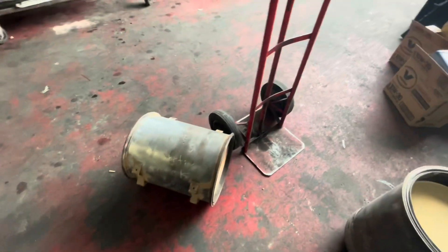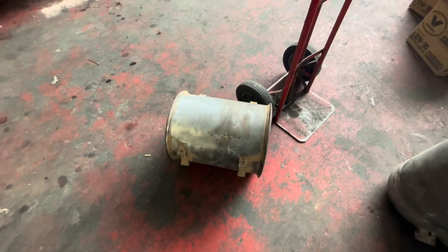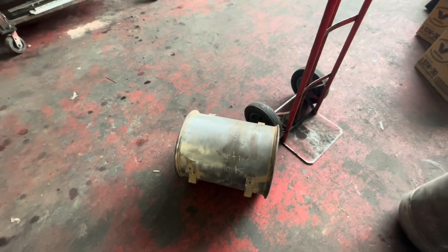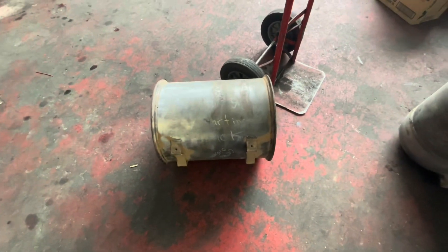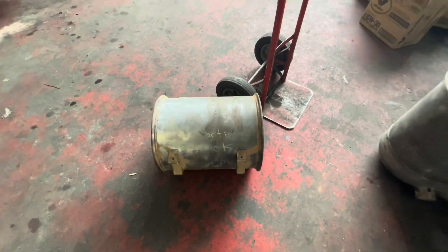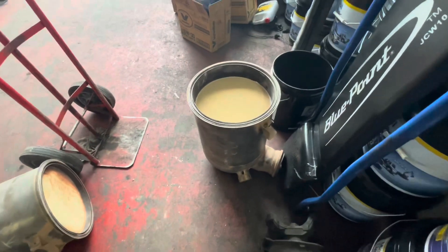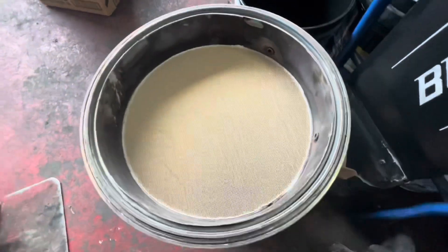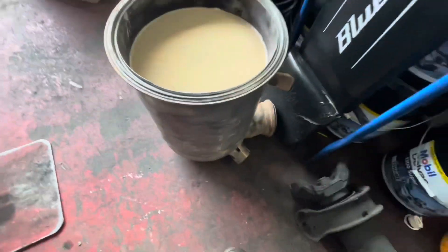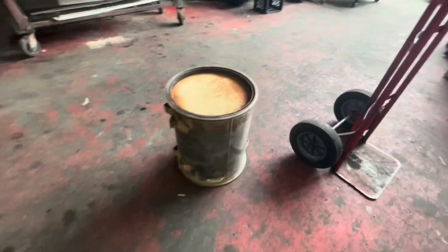These DPFs are new only — no remans. If you can find them out of the state of California, you can get them aftermarket which is cheaper. California does not allow aftermarkets in their state. This is the DLC — look at that, nice and clean. I didn't take any before pictures, a bit of a fail on my part. And there's our filter.